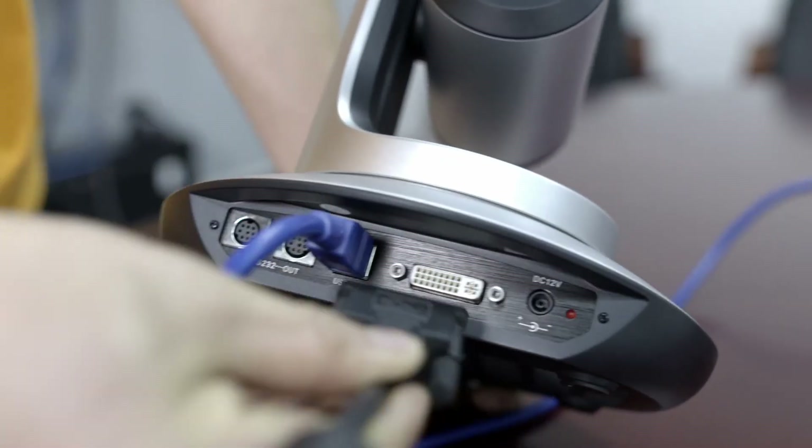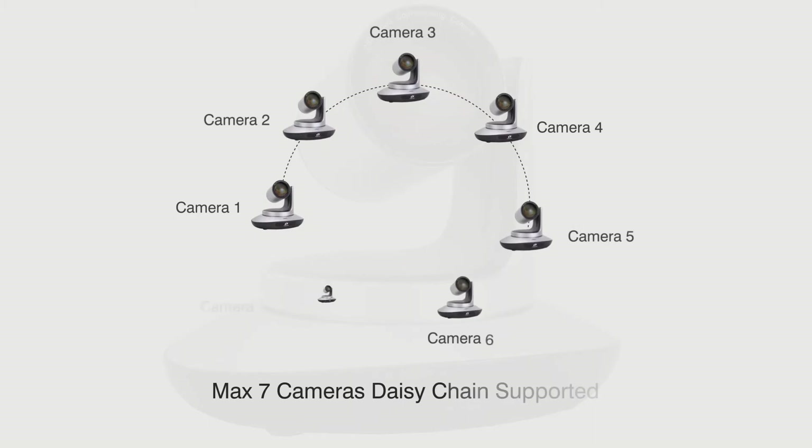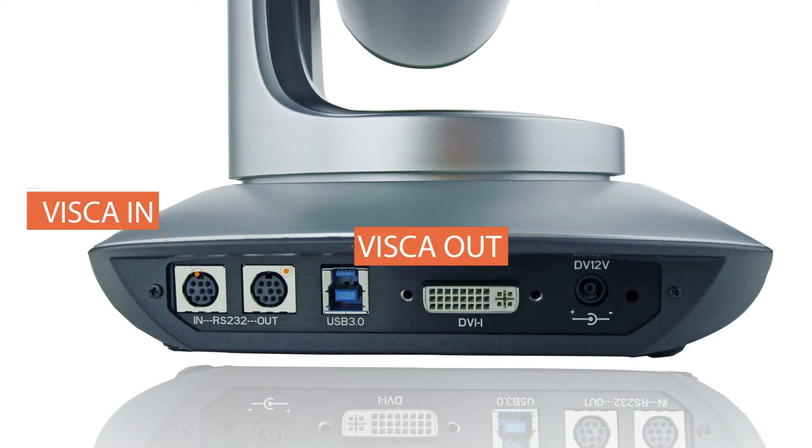Step 3: If you need to use it with a hardware system, just connect the DVI to the terminal. Step 4: If multiple cameras are installed in one room, Daisy Chain can be used, with a maximum of seven cameras connected via Visca-In and Visca-Out, all controlled via one controller.